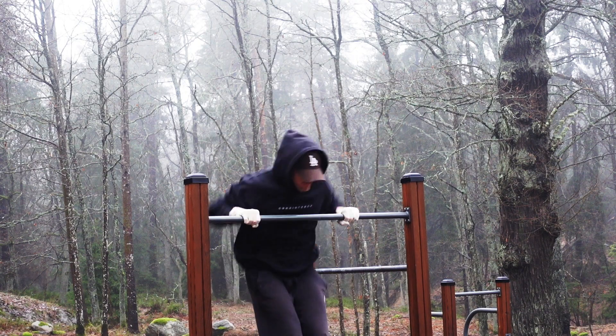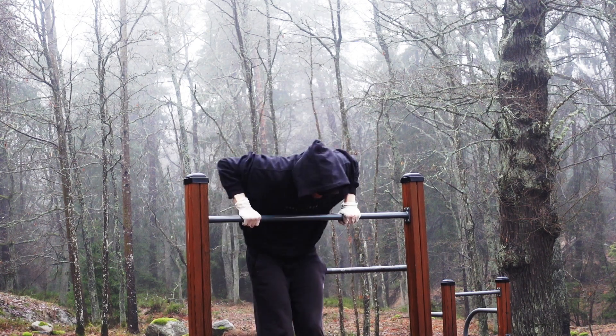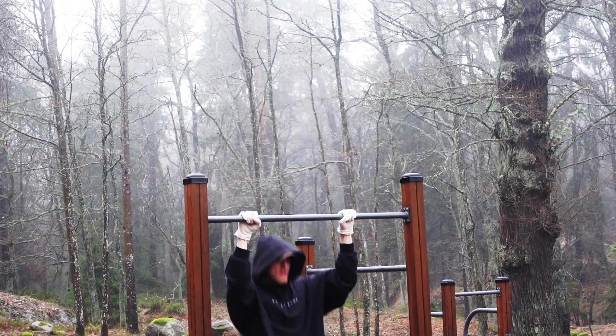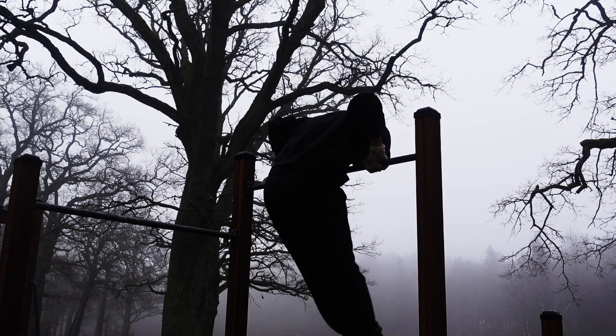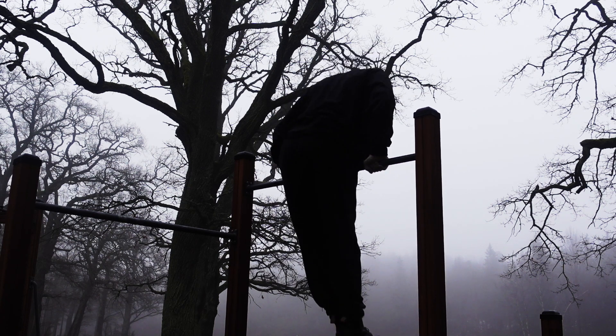Today's workout consisted of 5 muscle ups into 10 straight bar dips for 5 sets. I find it's easy to forget to train straight bar dips, so a good way of implementing them in your training is to do them on your muscle up day, either as a separate exercise or as I'm doing here at the end of each muscle up set.